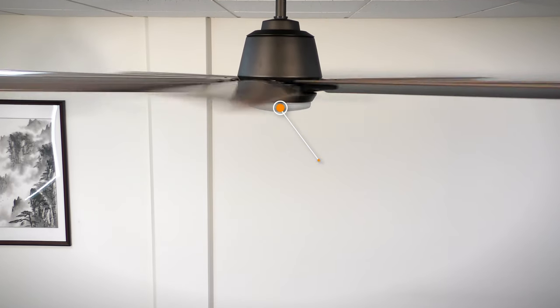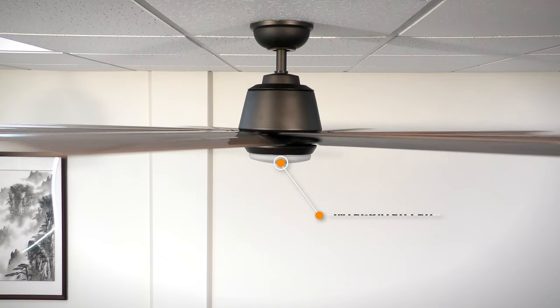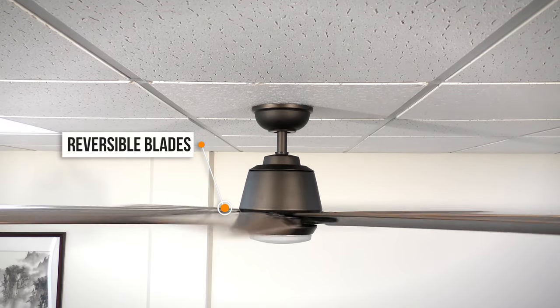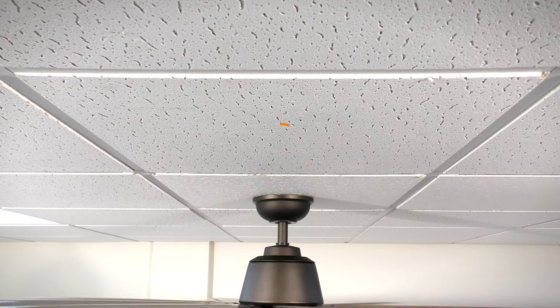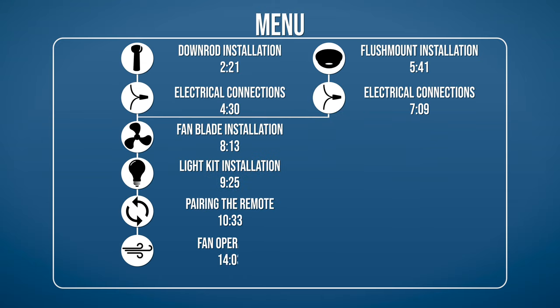The 72 inch Kensgrove is an indoor outdoor ceiling fan with an energy-saving DC motor that is perfectly suited for great rooms and covered patios. We'll show you how to install the fan with step-by-step instructions. If you would like to skip ahead to a specific part of the installation, pause the video and use this menu for reference. Otherwise, continue watching for the complete installation guide.